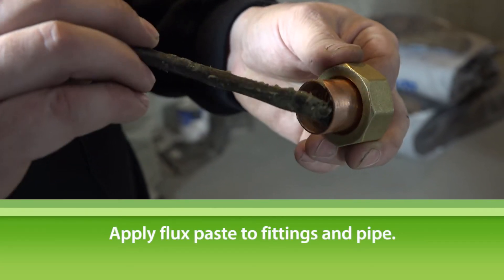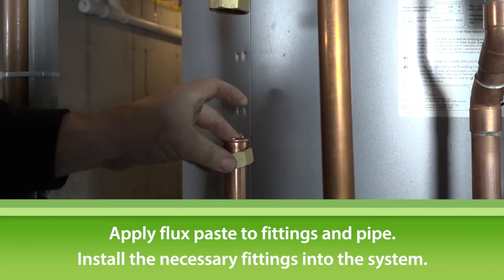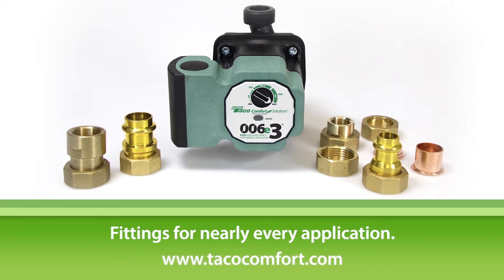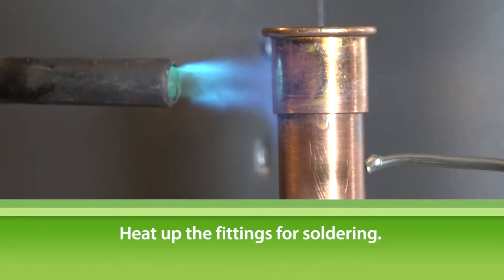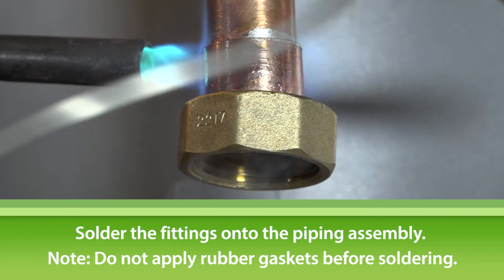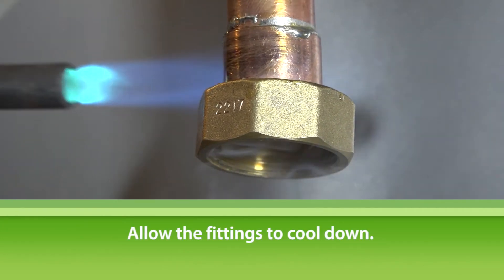Apply flux paste to your fittings and pipe, then install the necessary fittings into the system. Taiko offers fittings for nearly every application, so you should have no trouble finding the right ones. Now, heat up your fittings so that they're ready to be soldered. Solder the fittings onto your pipes without the rubber gasket. Wait a few minutes for the fittings to cool down.